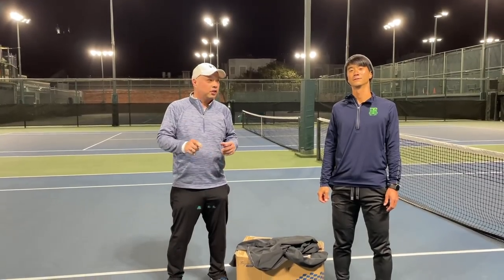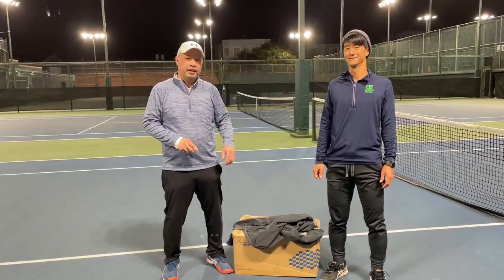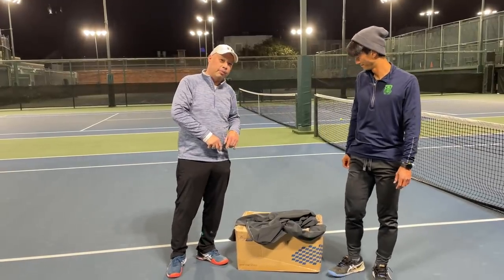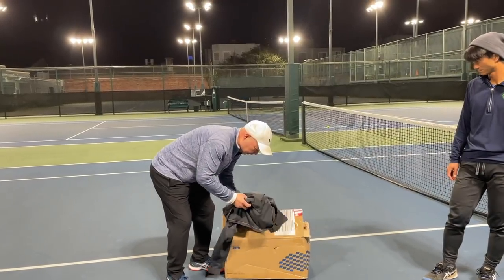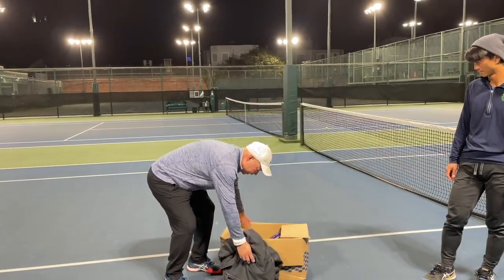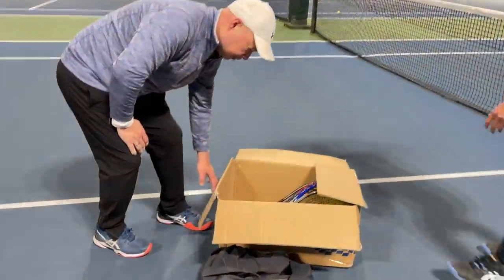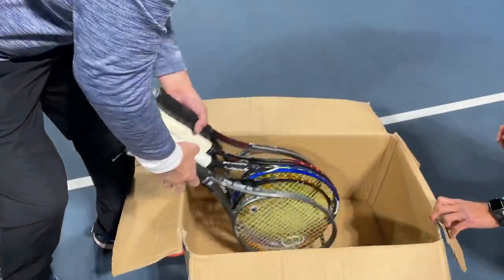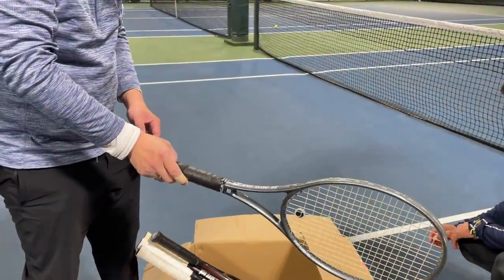I'm on the court, lucky enough to have Coach Chris here with me today. We got the mystery box from Singapore from my buddy Mr. James, so I'm going to open the box. We'll see what we got — Dunlop Pro Series Pro Comp 95.